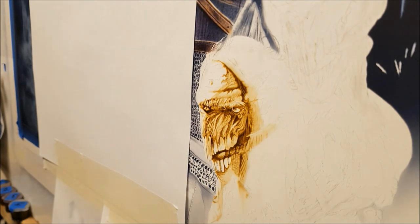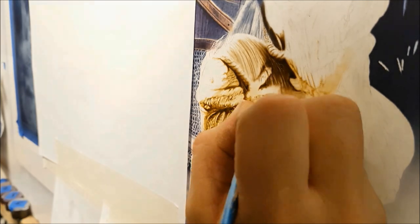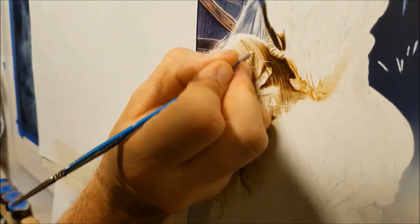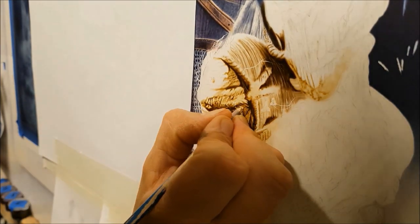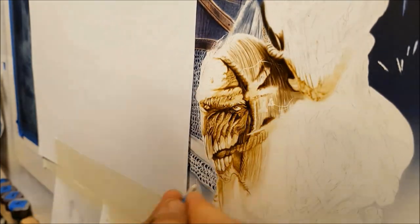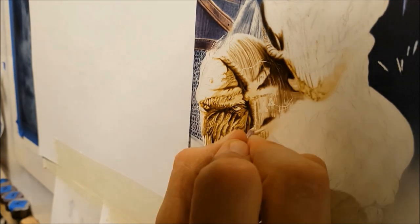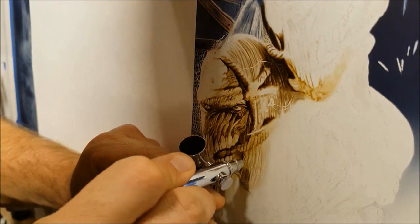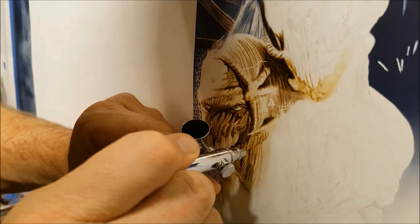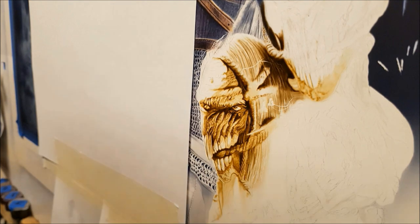I'm just laying a piece of paper down because I don't want my hands to rub off any of the textures that I've been working so hard on with the armour. Definitely don't want any mistakes at this stage because I don't want to be backtracking and trying to fix things up — it's already a lot of hours put into this so far. I'm trying to scratch some hair textures into that paint I've laid down there, but the Yupo paper can be a little bit unforgiving if the paint's left on there too long, and it won't scratch in too well.